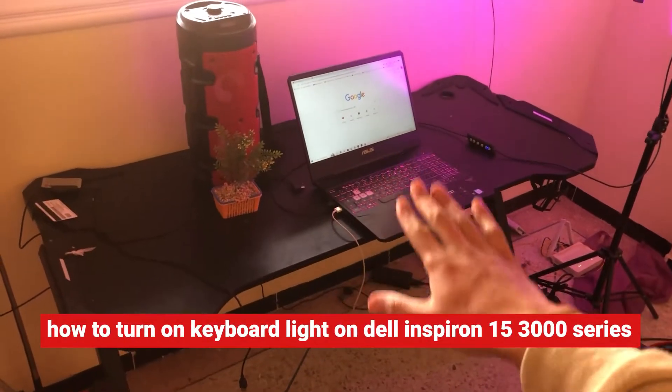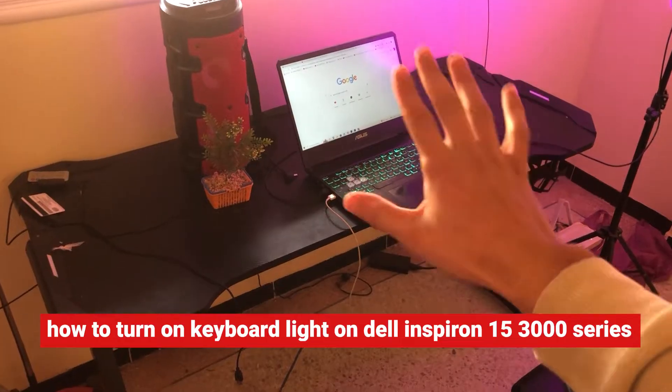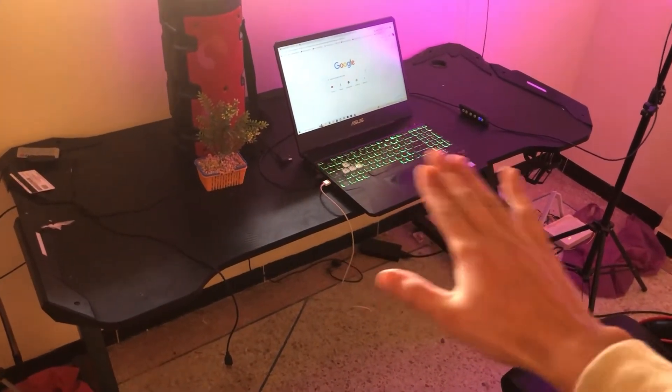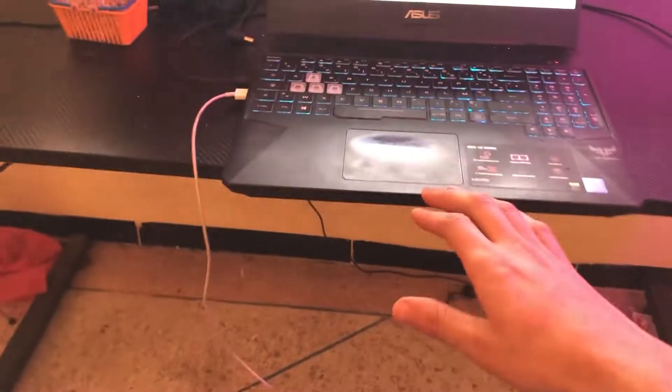Today I'm going to be showing you how you can enable the keyboard light or backlit on your Dell Inspiron 15 3000 or 5000 series. This works on all Dell laptops — you have to follow the exact steps and you will be able to enable the keyboard light on your Dell laptop. Let's get started right now.